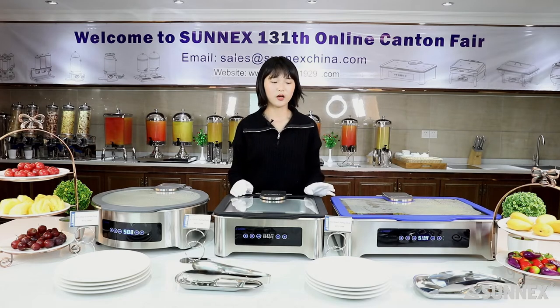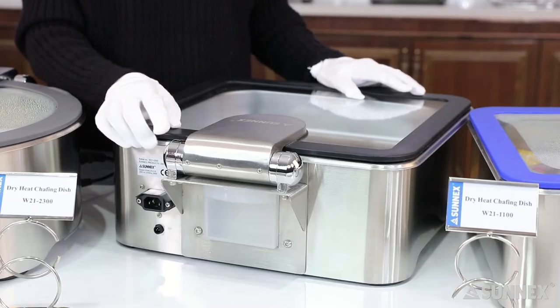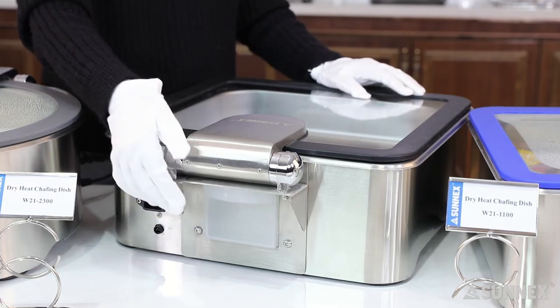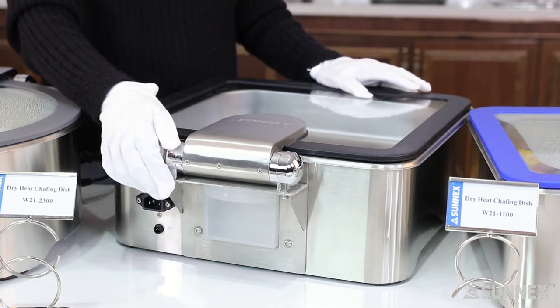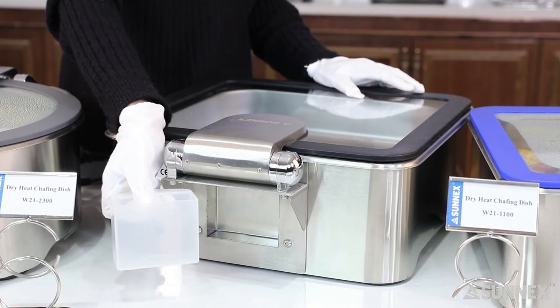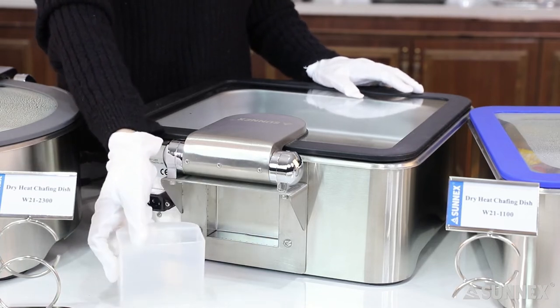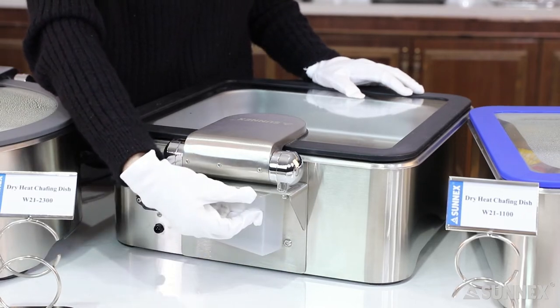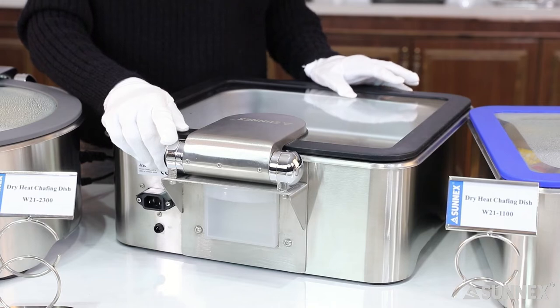If you think the closing is too slow and want it to be quicker, 20 to 60 seconds is adjustable. There is also a condensation collection system. From my previous cooking experience, there will be many water droplets when heating food, which can injure hands and dirty the table. With this collection system, water droplets from the lid can be gathered in the collector at the back. This ensures no water droplets around the buffet table and avoids injuries from hot water droplets.